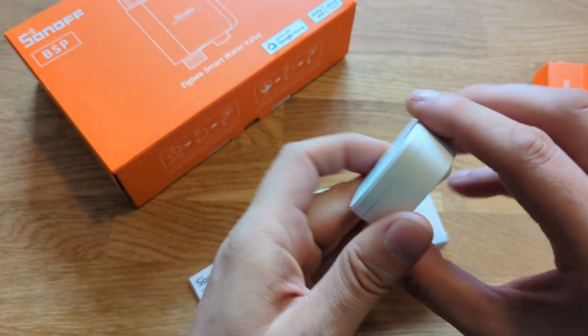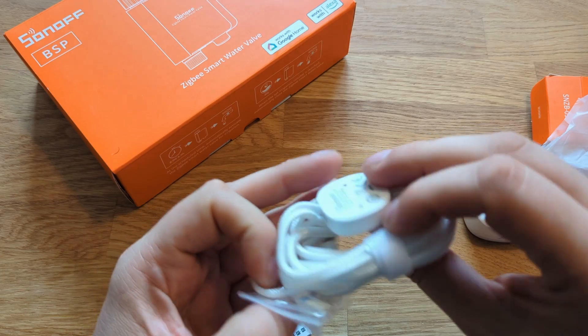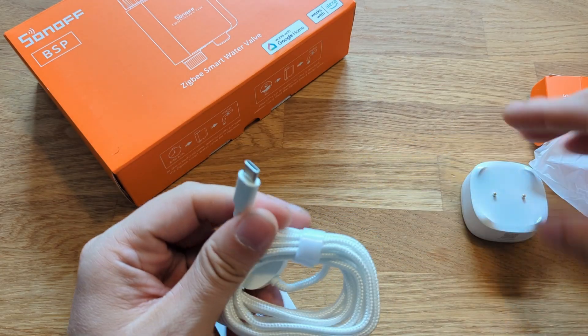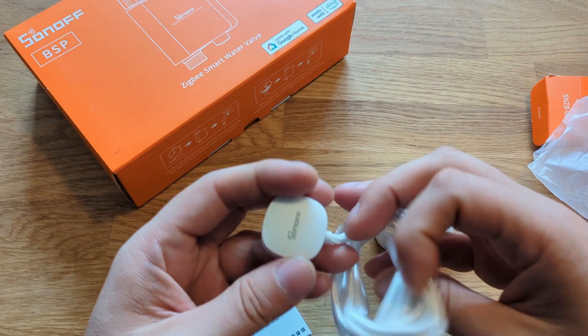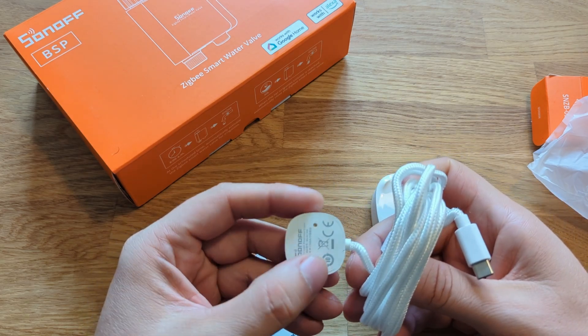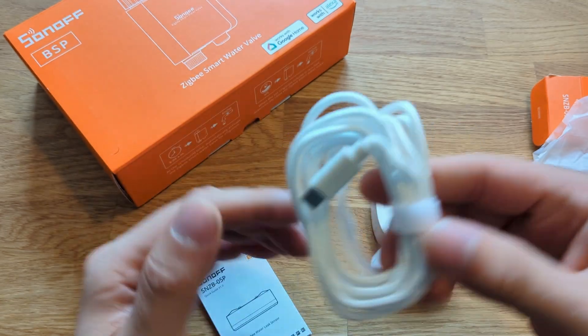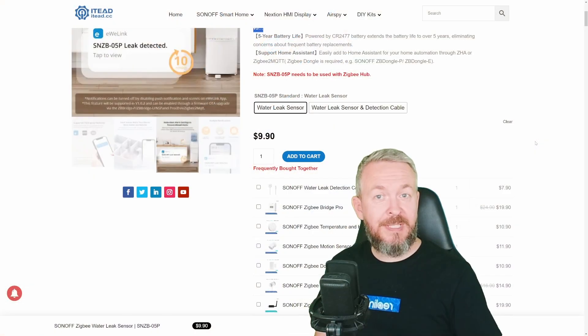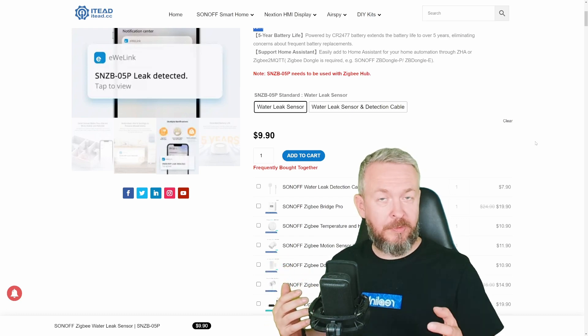I'm teasing with that water valve from Sonoff because I think it's also awesome and has some functionality that my previous Zigbee valve I tested didn't have. I'm really looking forward to releasing the video on that one next week, so don't forget to subscribe. Remember that this device works with ZHA in Home Assistant, Sonoff eWeLink, but also Zigbee2MQTT.